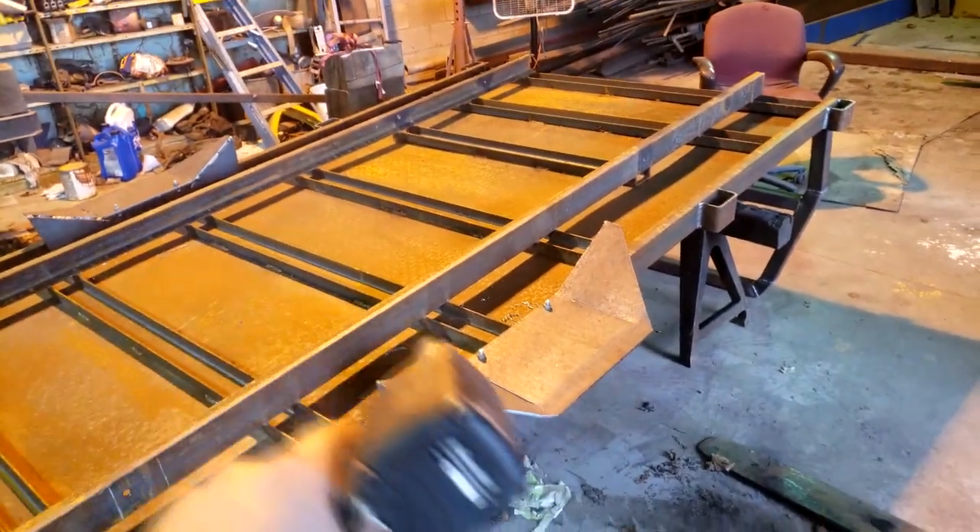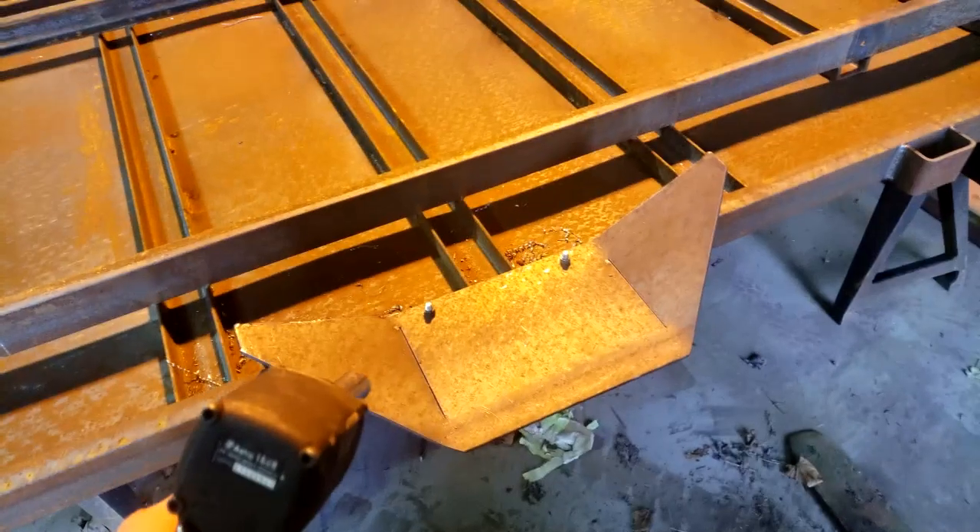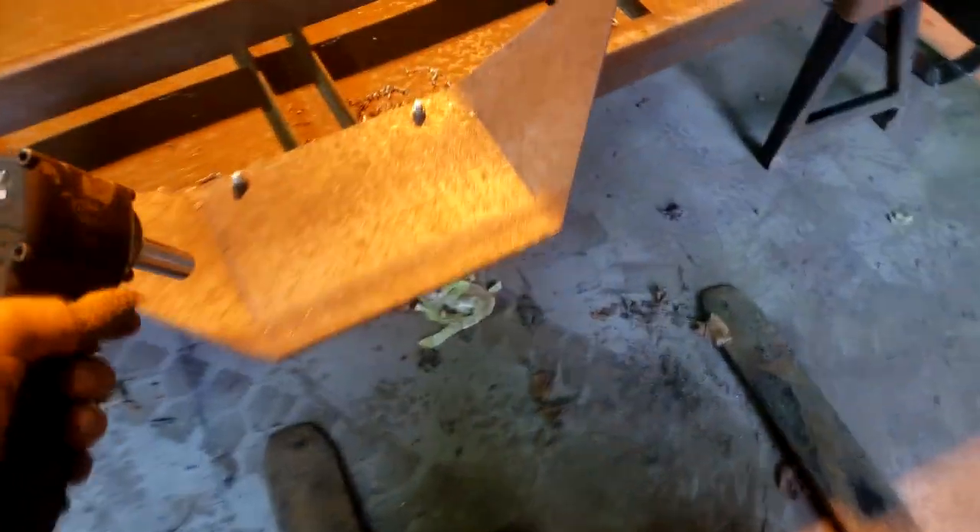The fenders are done. I made them bolt-on just for ease and in case I don't like them, I can just take them off.